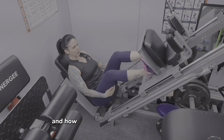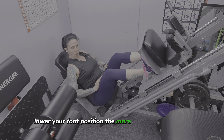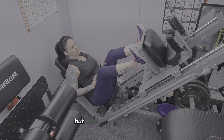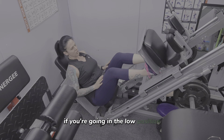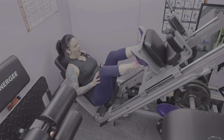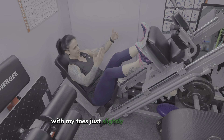The other thing is how far up or how far down on the sled you place your feet. The lower your foot position, the more quads you'll engage; the higher up, the more glutes you'll engage. One important thing: if you're going in the low position, still make sure your heels are completely on the sled. I like my feet a little bit higher up so that I engage more glutes, with my toes just slightly turned outwards.